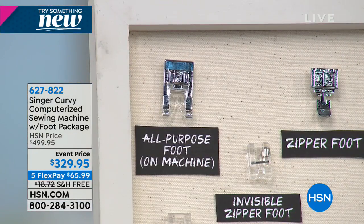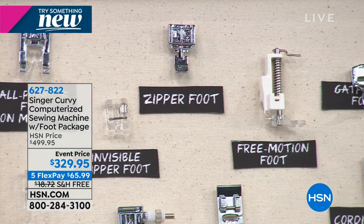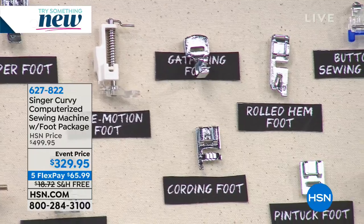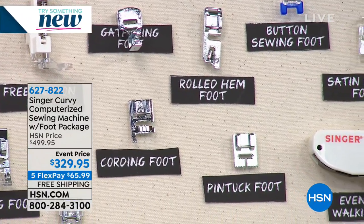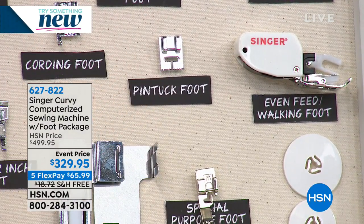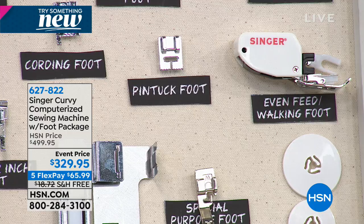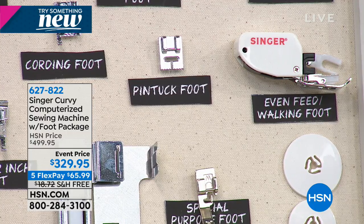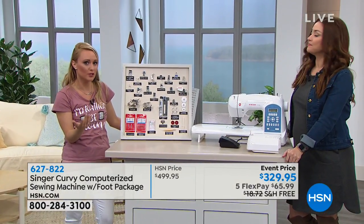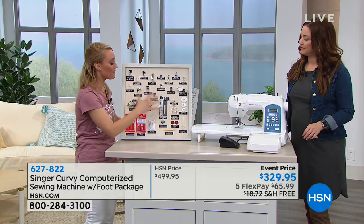The extension table is coming included. It's computerized with two separate modes. And you are getting 18 presser feet. This is incredibly generous — I've been featuring sewing machines for Singer on HSN for the past four years and I've never seen a bundle this large before. You're getting all these different presser feet whether you love to quilt, whether you just want a sewing machine for mending, whether you're making costumes, or maybe you're working with stretch fabric. These feet are really going to be handy.